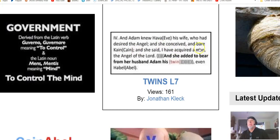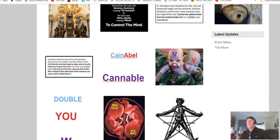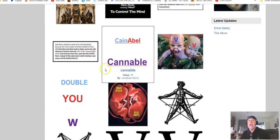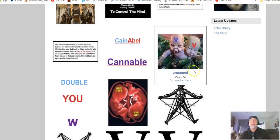She added to bear from her husband Adam his twin, even Abel. Is that why the Bible says cleanse your hearts, you double-minded? Is that why Cain and Abel, when put together, is 'cannibal'? Because you're in a mental cannibalistic system — your thoughts are destroying you. When you're in a mental prison you have two influences running you, one good and one evil.